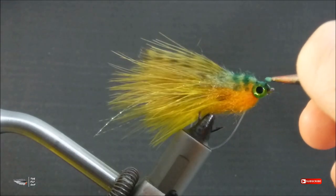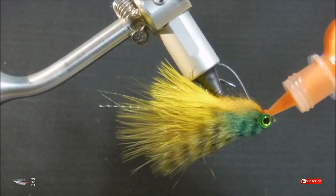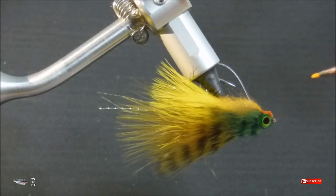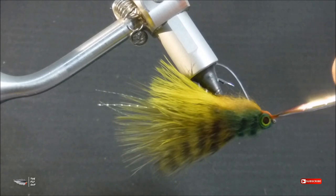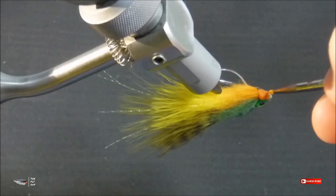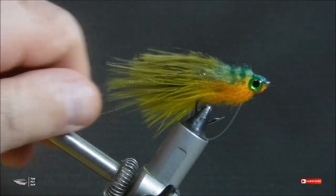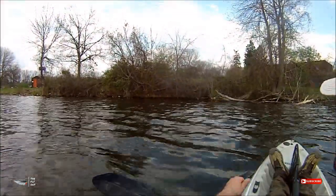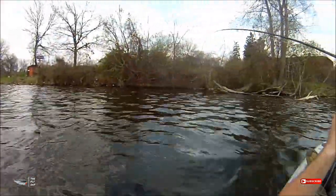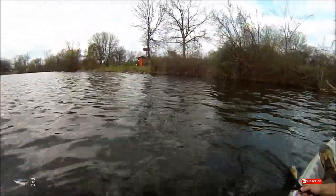If there's one recommendation I could give you on attaching mono weed guards, it would be to not go any heavier than 20 pound mono for this style of weed guard. If you start to use heavier monofilament, yes the fly will become weedless, but because of its stiffness it could also become fishless. You have to find a happy medium — a pound test that keeps the majority of weeds off your hook but still allows that line to shift to the side as you set the hook, because you don't want a weedless fly that doesn't catch you anything. It defeats the purpose.